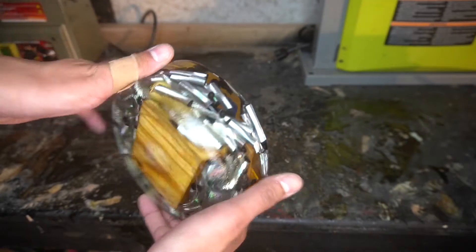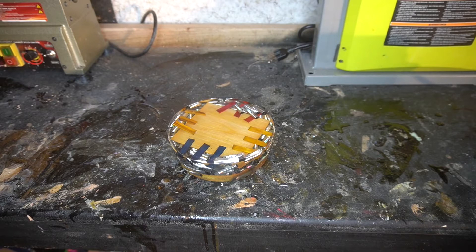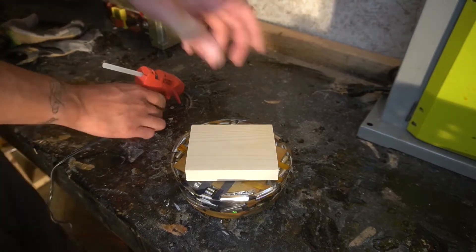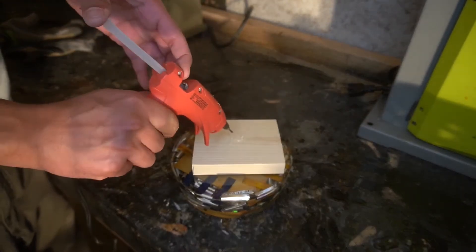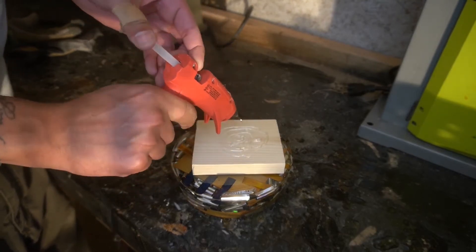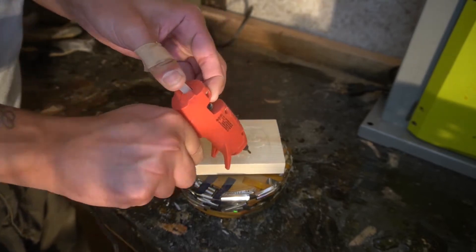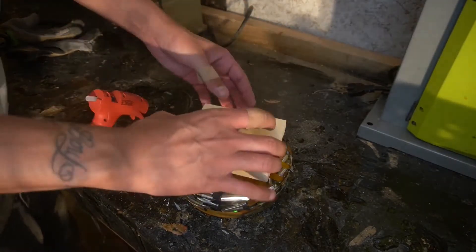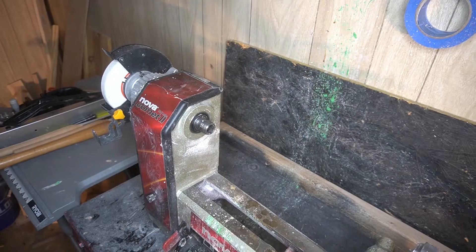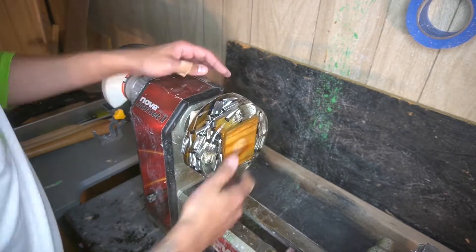I'm going to openly admit I had a lot of high hopes for this build initially, but as you'll see in just a little bit, we had a little bit of an issue — particularly because of all that graphite that's going to come back and basically smear up the entire project. Here we are getting the waste block on so we can mount the faceplate using that hot glue gun. Once you place it on there, it's really hard to move, so make sure you have everything squared up.